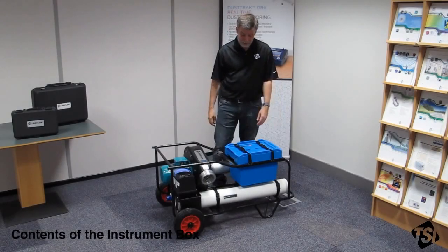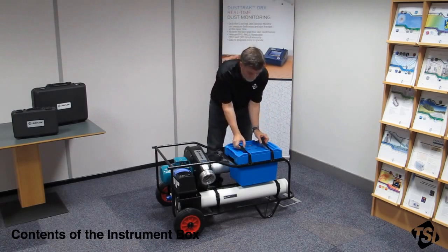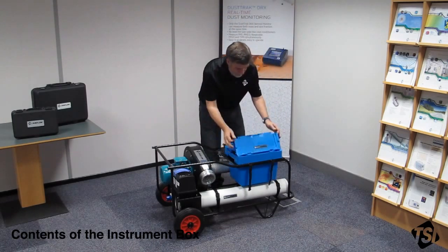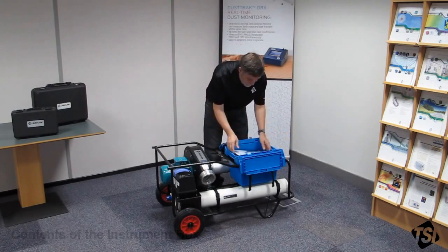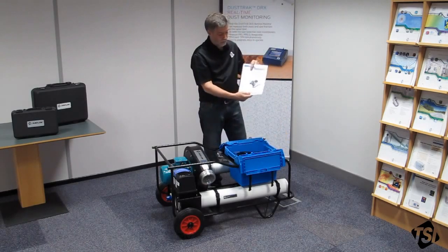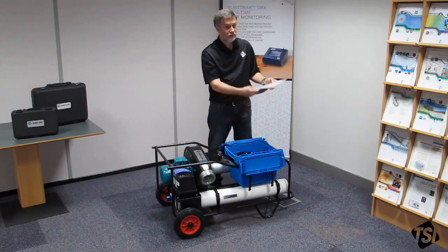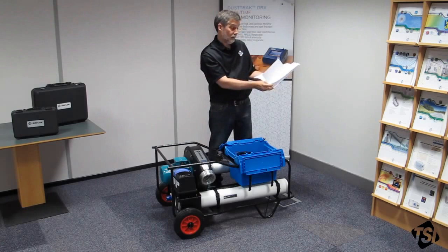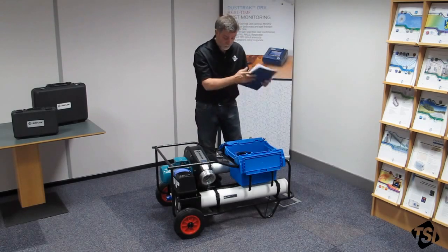Now I'm going to unpack the instrument box and explain the contents. Firstly, we have the instrument manual — obviously a very important thing. It covers everything you need to do. Inside you'll find your certificate of flow verification. That's also quite important.